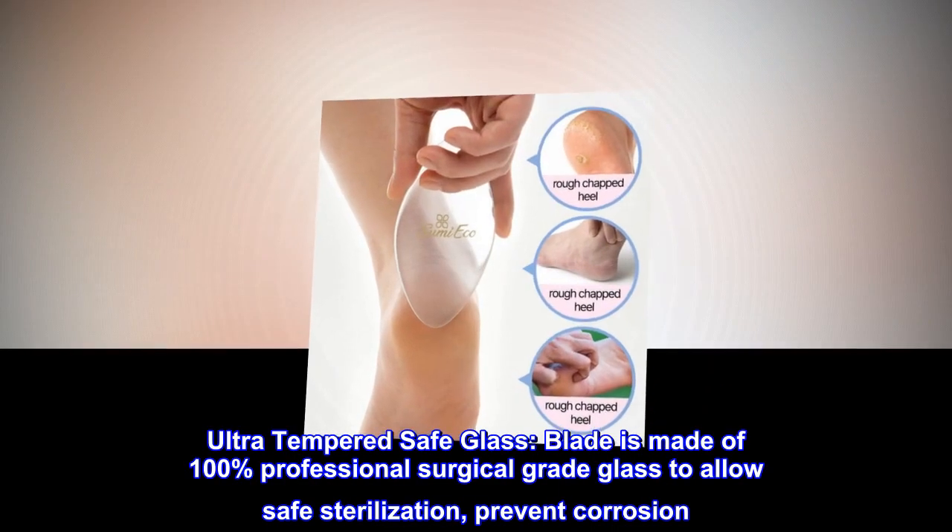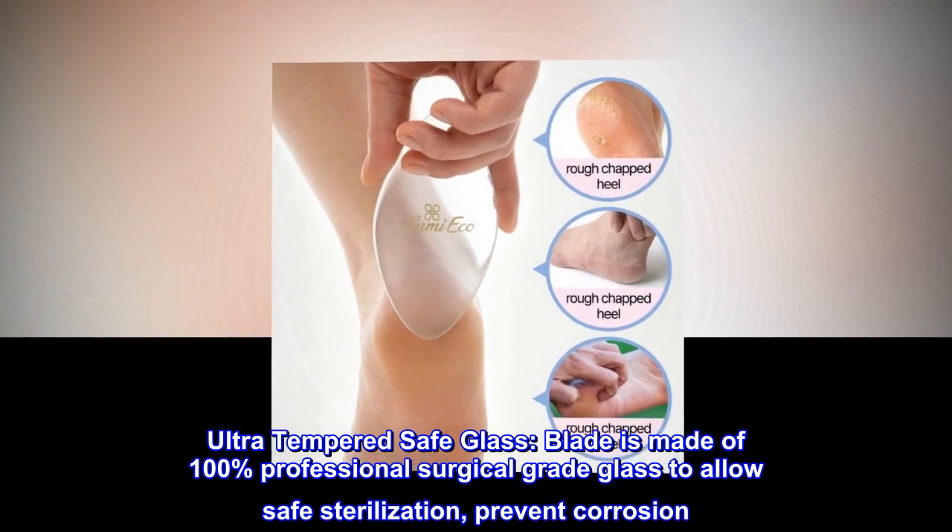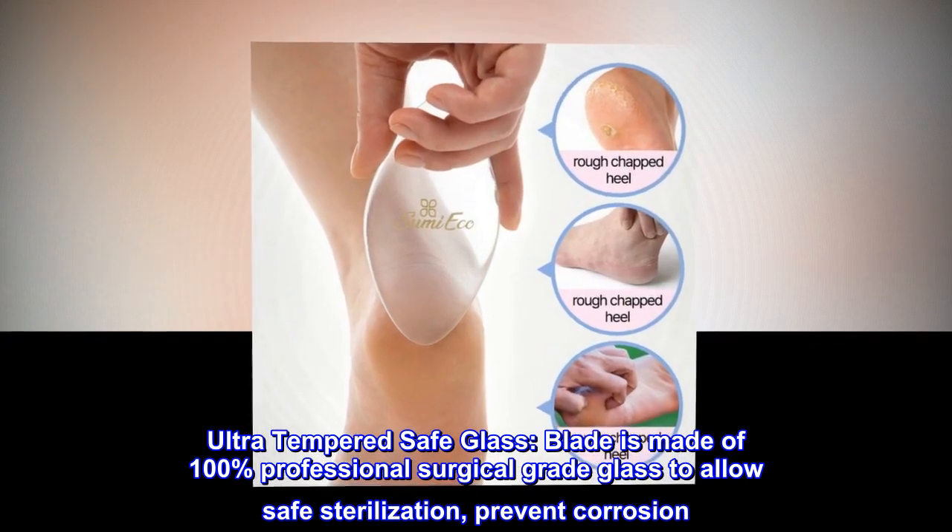Ultra Tempered Safe Glass. The blade is made of 100% professional surgical grade glass to allow safe sterilization and prevent corrosion.